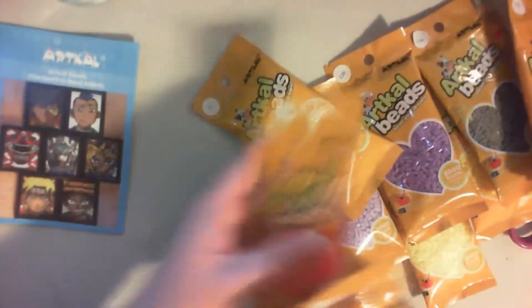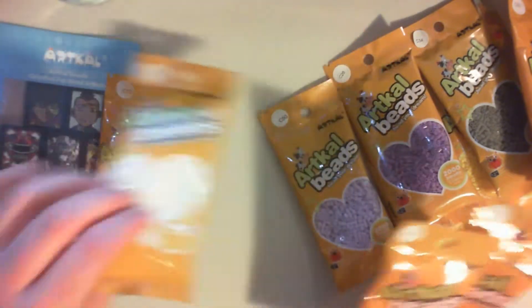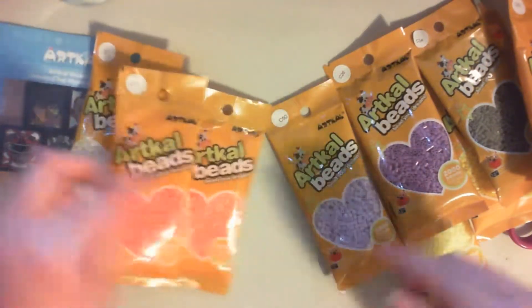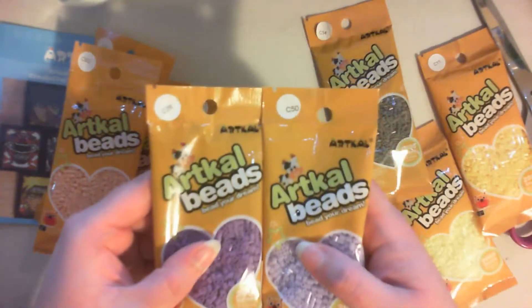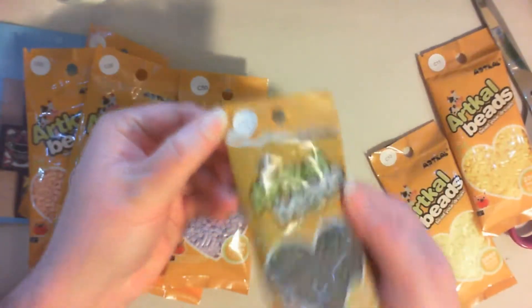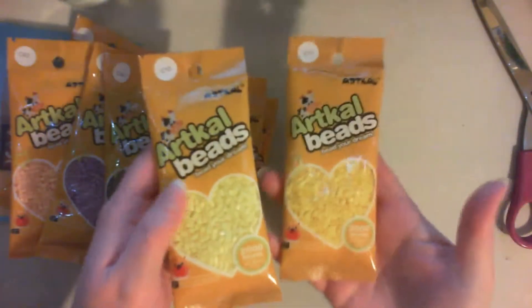Just in case you guys wanted to know what the color codes are: we have C05 and C01 for white, C16, C17, we've got C92, we've got the purples here — C26 and C50 — C34 for the darker gray, and then for the two different yellows we have C10 and C11.